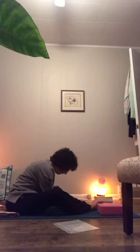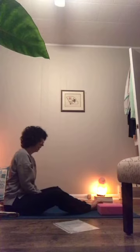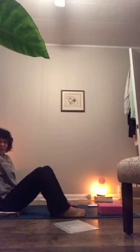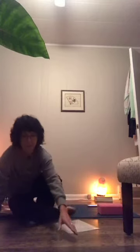On your next inhale, slowly uncurl your way back up, letting your head come last, then take another breath once you get all the way up — sometimes there's a little dizziness. Lean back on your hands just to release your hips. Windshield wipers usually feel really great after this, so set your foot soles down and take your time.